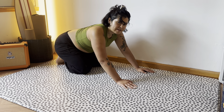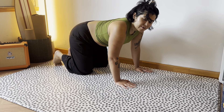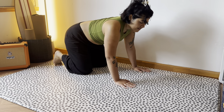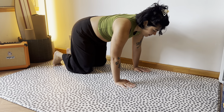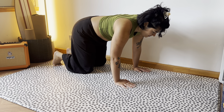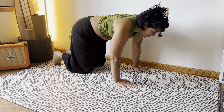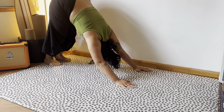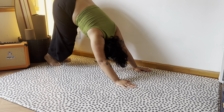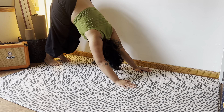Now, for just a little bit of core work — but it feels really good from this position — we're going to tuck our toes and lift our knees, just our knees here. Don't forget to breathe here. Just going to hold it for another breath. Now we can lift into downward dog and pedal out the feet.